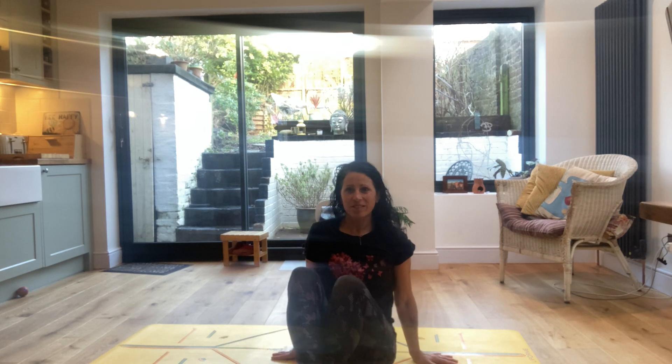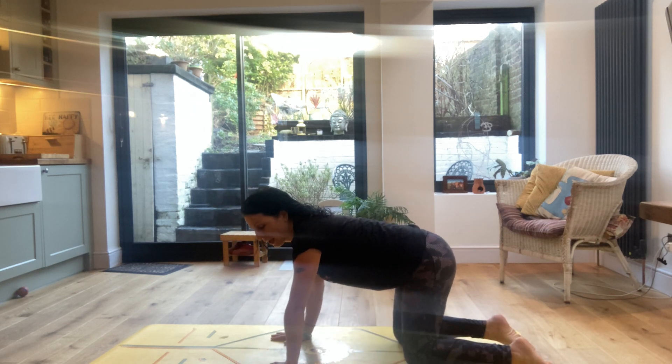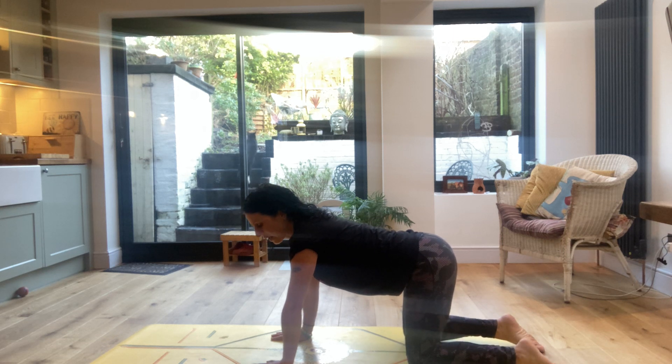Hi, my name's Emma and welcome to my 10 minute preparation or warm down for winter sports. So let's go ahead and start on hands and knees, bringing your hands shoulder width apart, pressing the palms down and making sure the knees are hip width apart.